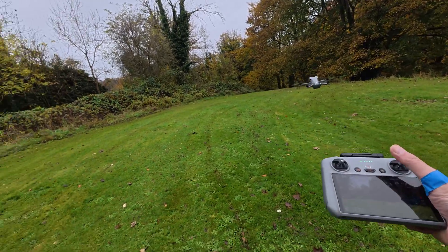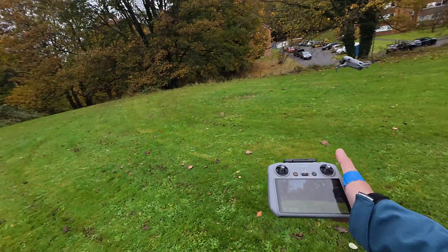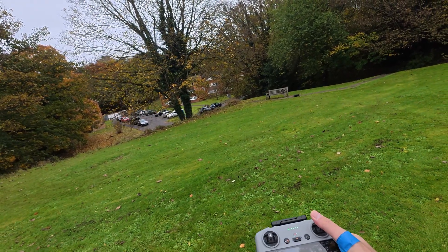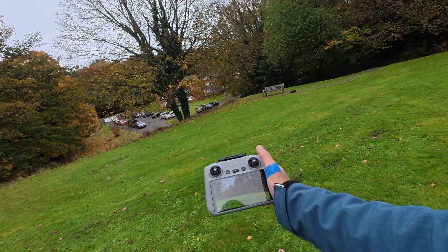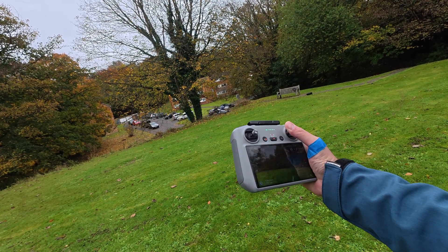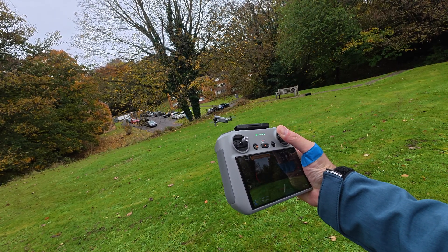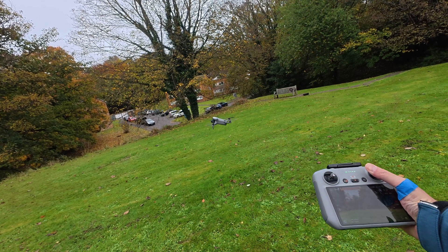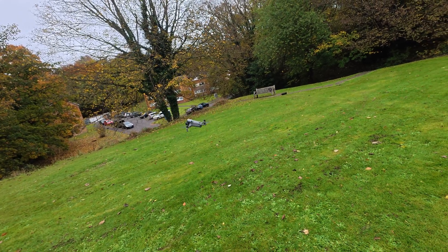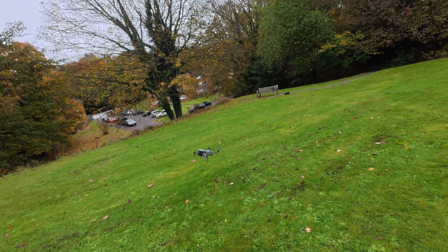Now let's try the same thing but sideways. I'm pressing full throttle and as you can see the drone stops. Very nice — Mini 5 Pro, pretty good.